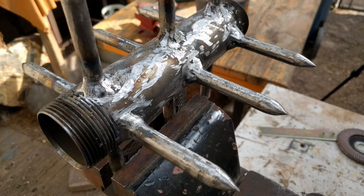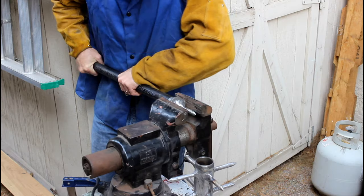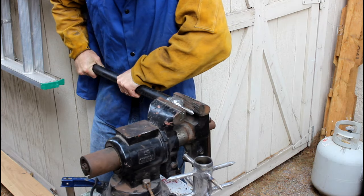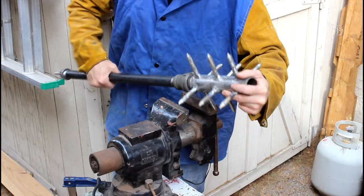I started with a grinding disc and moved to a sanding one. If you can, use something like a vise to help you wrench the fittings in place. Also, if you don't ever want to take this thing apart, use something like Loctite.